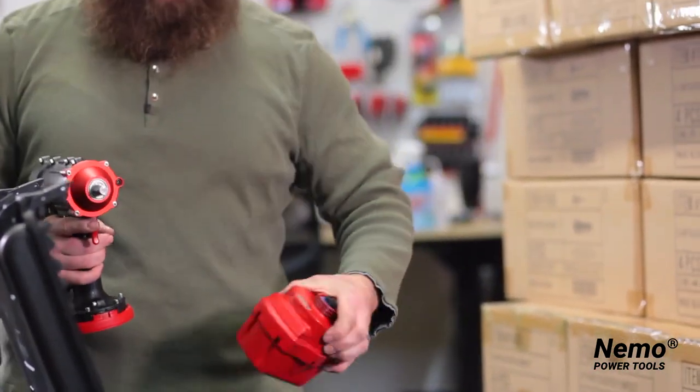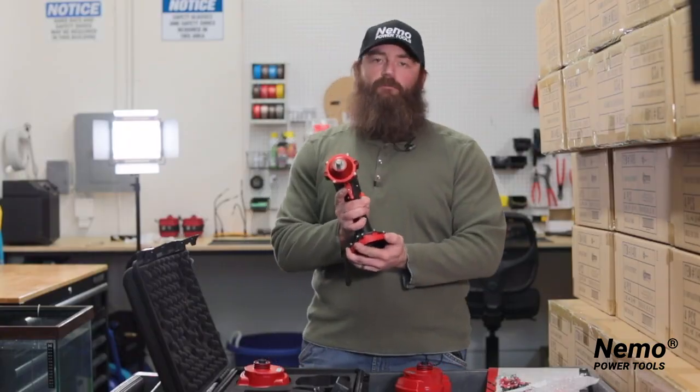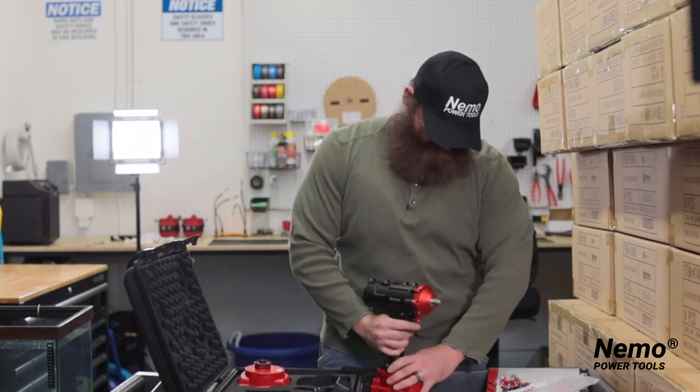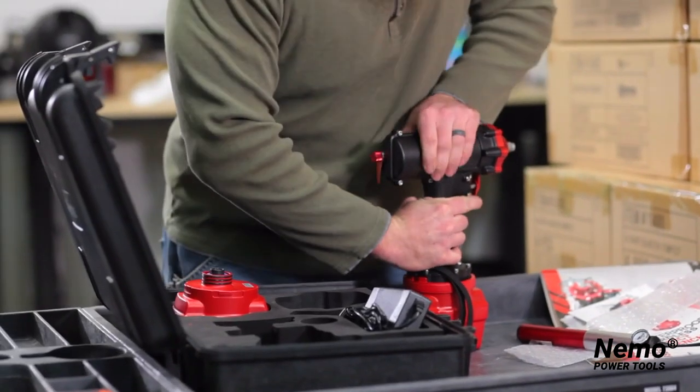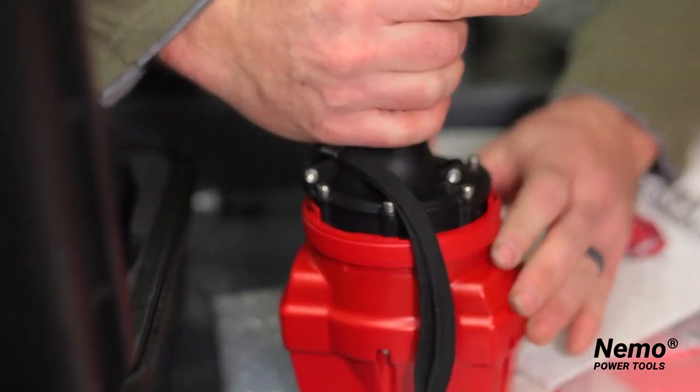For the wrench, take the batteries and make sure that the bottom part is set to the unlocked position. It is tough because there's a gasket, but you have to push tight. Once you do that, it is fully locked into place.